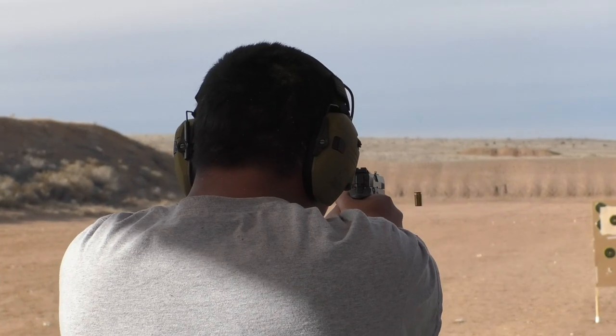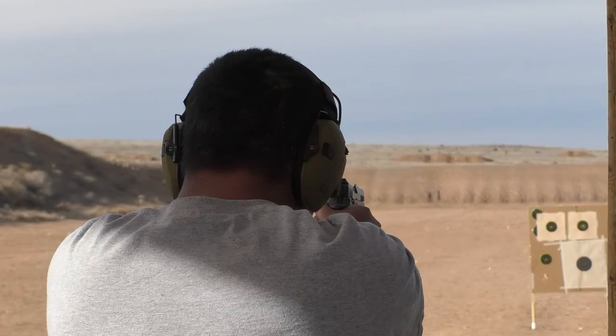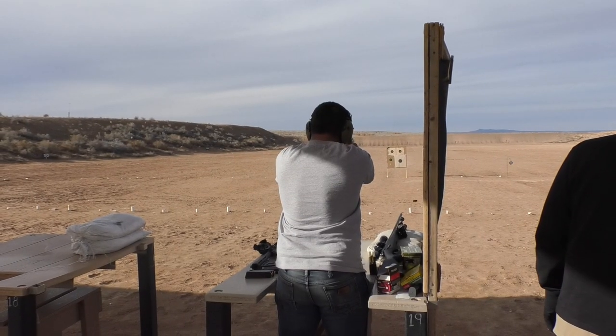Fully automatic firearms and rapid fire are not allowed on the range. Remember, safety is everyone's responsibility.